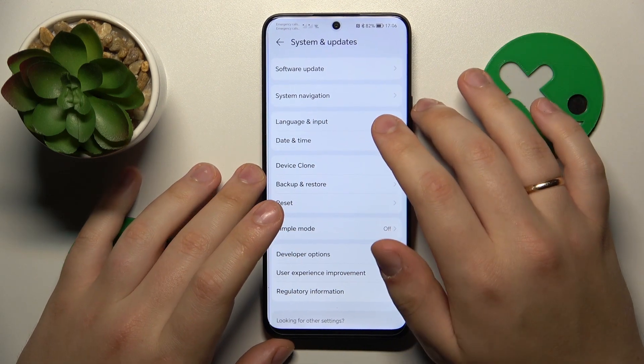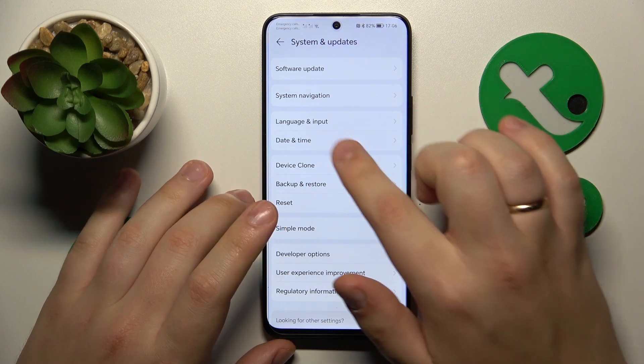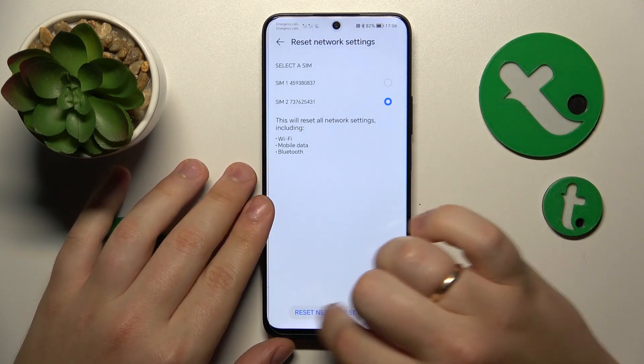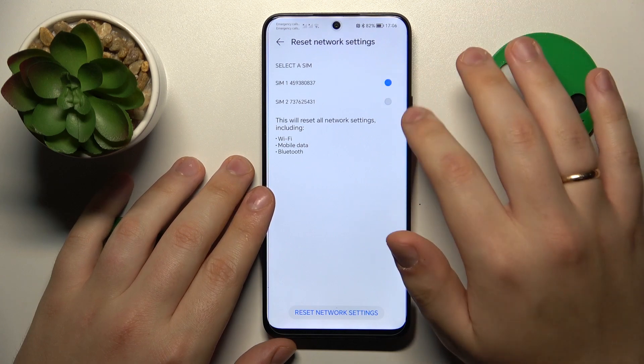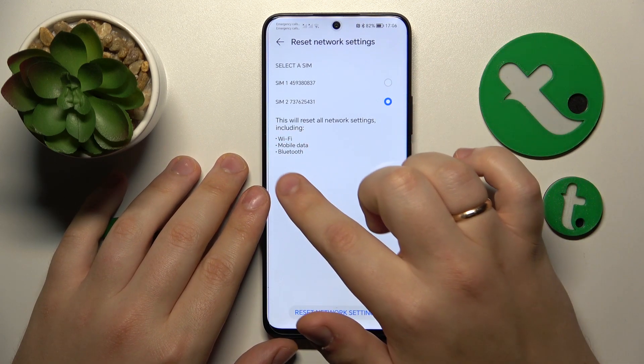The final advice is to try resetting the network settings, which you can do from System and Updates as well — go into Reset and then Reset Network Settings. Keep in mind that by doing so you will delete all remembered Wi-Fi networks and Bluetooth devices.